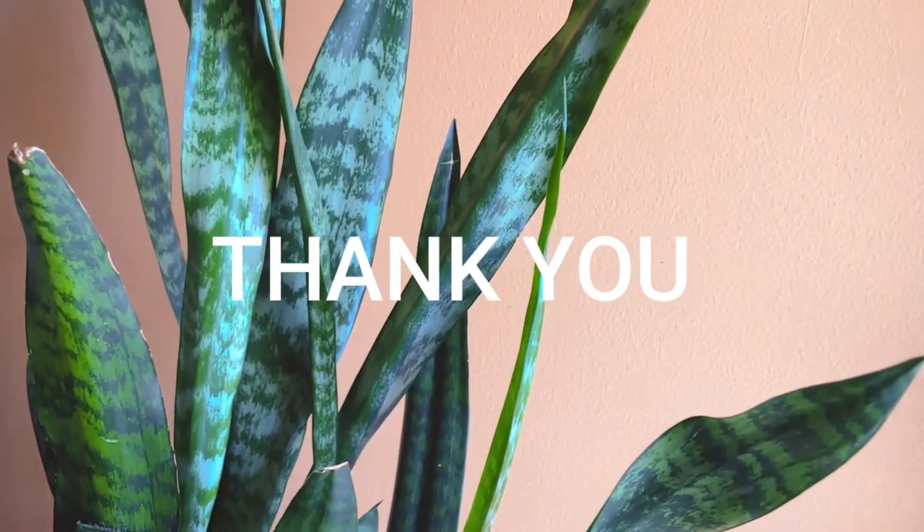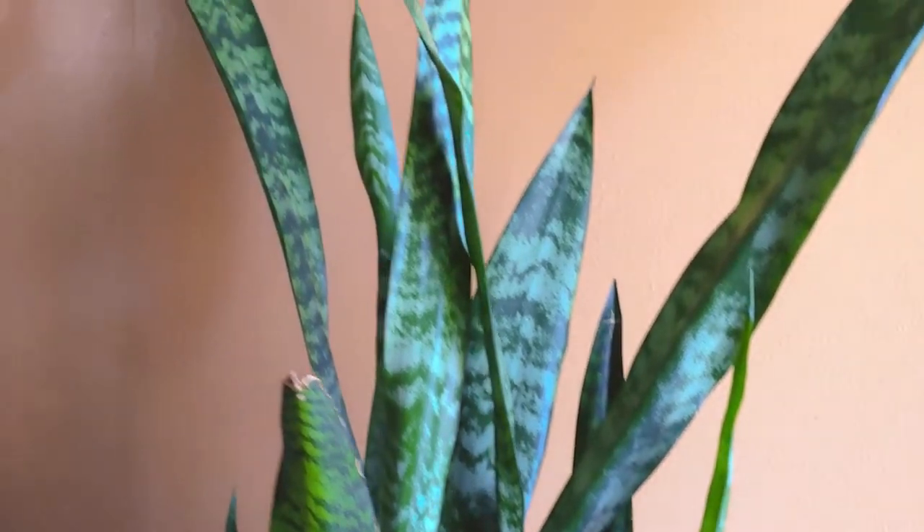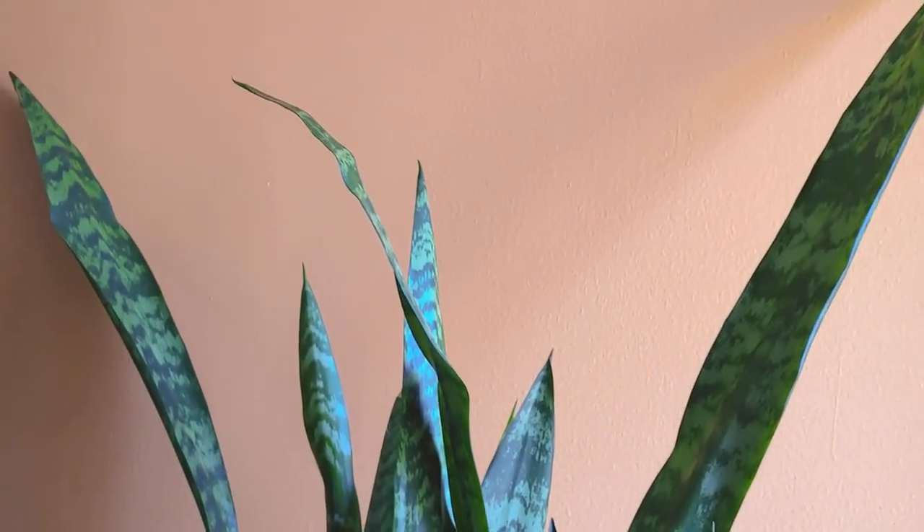Stay safe. Have a good day. Bye guys, bye bye. See you in the next video. Bye, bye bye.